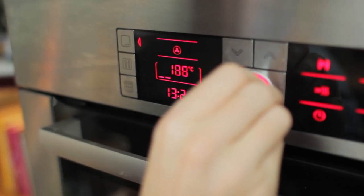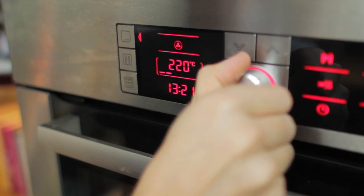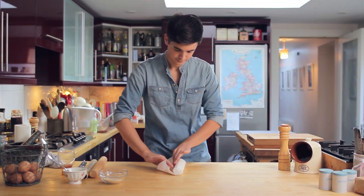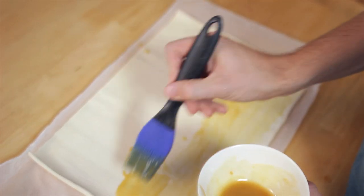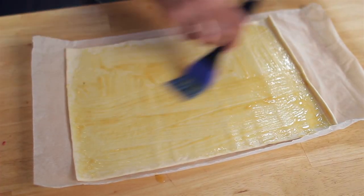In the meantime, preheat your oven to 220 degrees Celsius. Unroll sheets of puff pastry and give them a good brush with your magic mustard mixture. This little step really amps up the flavor levels and is well worth doing.